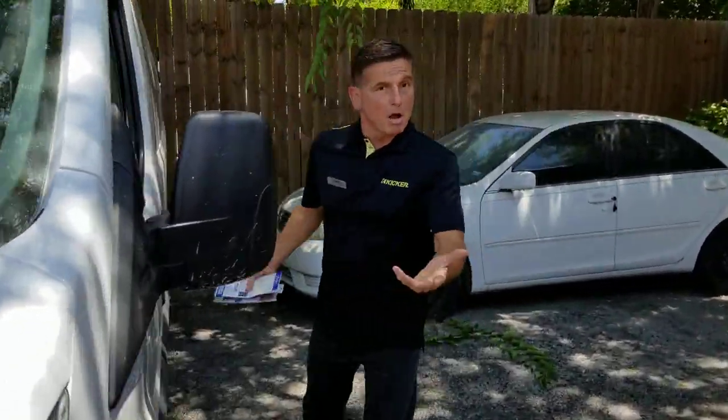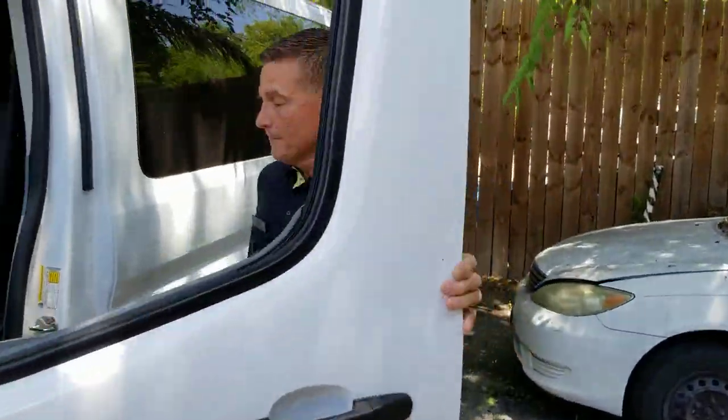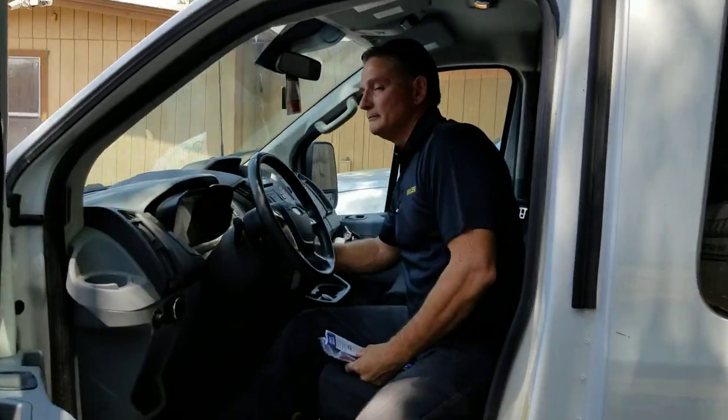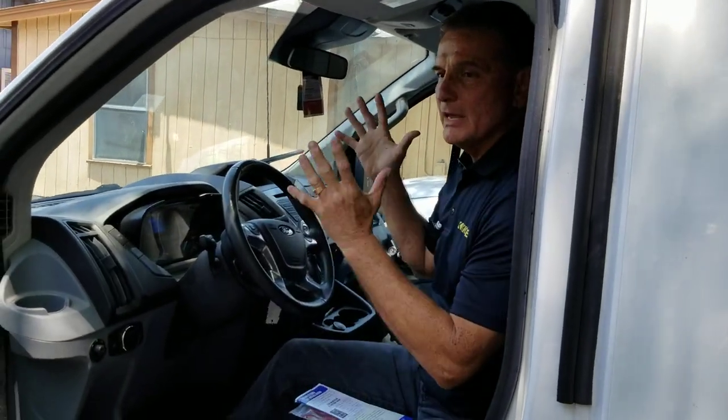The driver — mom, dad, whatever — gets in the vehicle, turns the key on, AC is going, and we drive away. Everything is great. The system is now active and it's looking for ignition off.